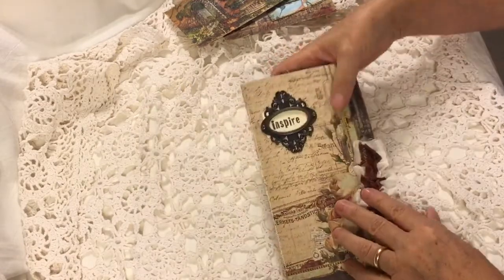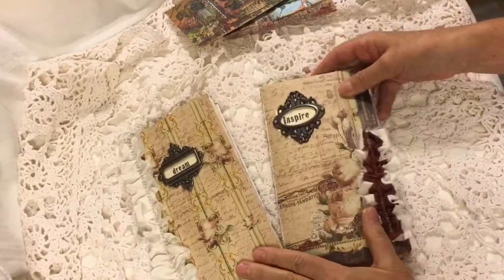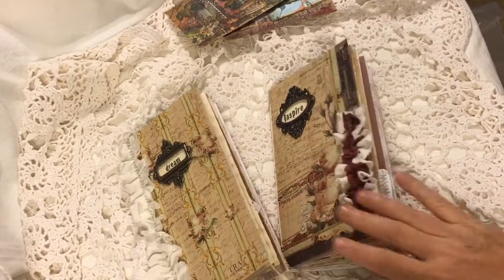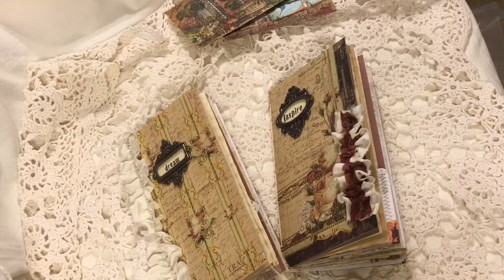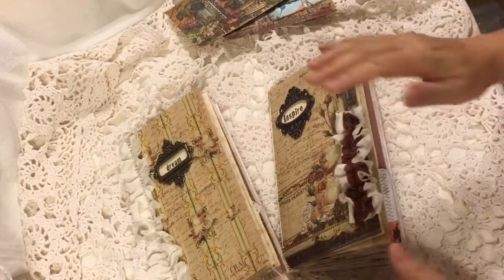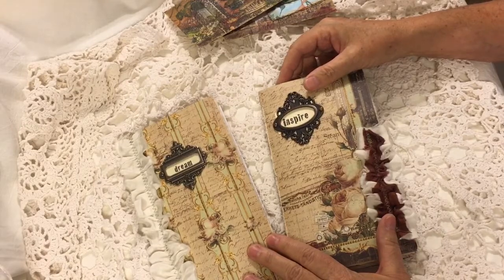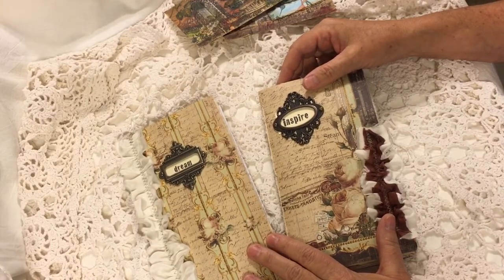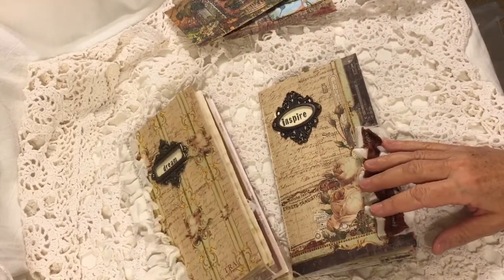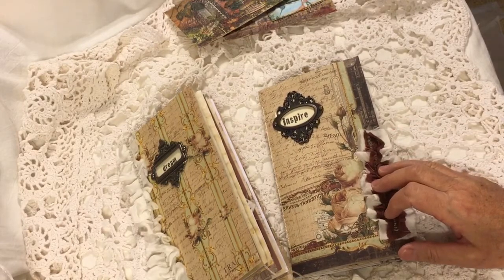So this one is Inspire and this one is Dream. They will be listed in my Etsy shop just as soon as I upload this video. I'll be back with probably some Daphne's Diaries Traveler's Notebooks. I'm headed to my retreat this next week and I'm hoping to make a lot of those, maybe some Christmas ones, so I'll be back to share what I get done at the retreat. Thanks so much for watching everybody. Have a great day. Bye!